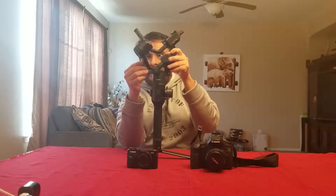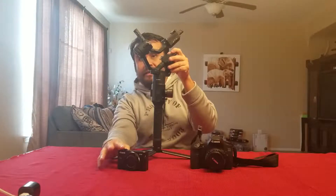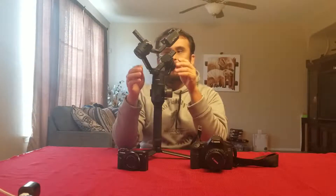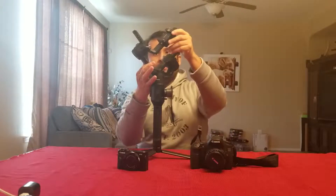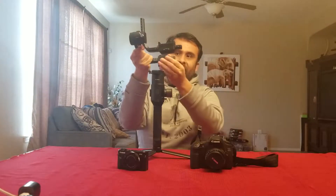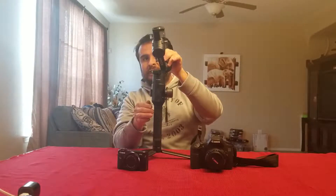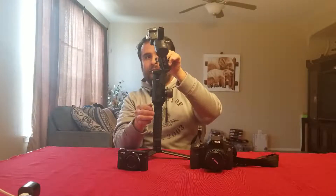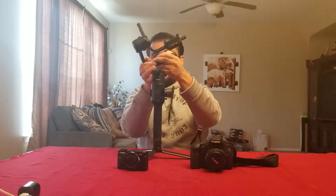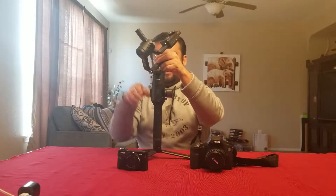Right now the Ronin is balanced for this configuration, but as you can see it's hitting. That's a problem because when a heavier camera is on it, the weight pulls it this way and it can rotate freely. But with this lighter camera, it just keeps hitting the arm.